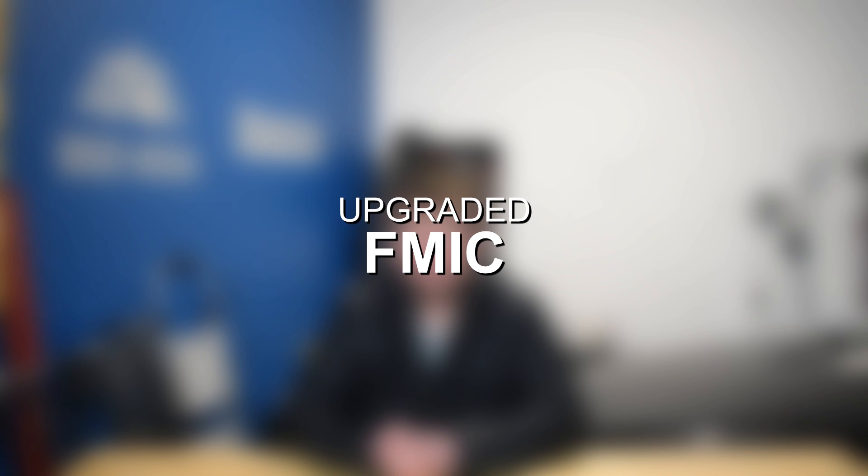Moving on to upgrade number four, we have an upgraded FMIC, or front mount intercooler. The N54 factory intercooler is not very efficient even on a totally stock application. However, at 8 or 9 PSI stock boost levels, it's fairly sufficient. When you start turning boost up, the turbos generate more heat and the factory intercooler quickly becomes overwhelmed. Upgrading to a larger intercooler with a bigger core and larger surface area is really going to help keep those intake air temperatures in check and maximize performance.